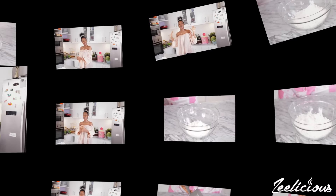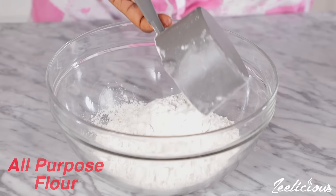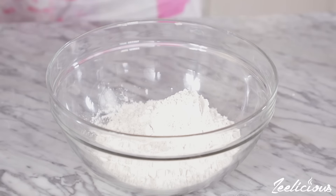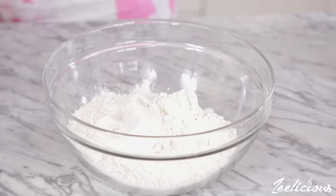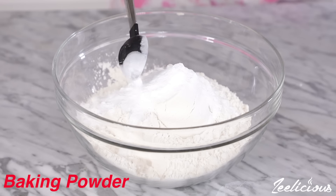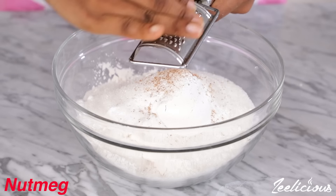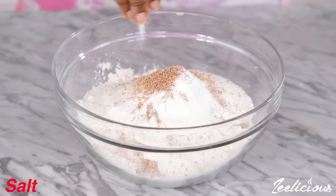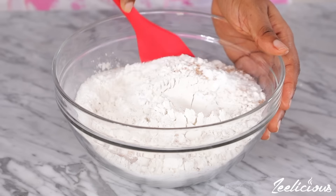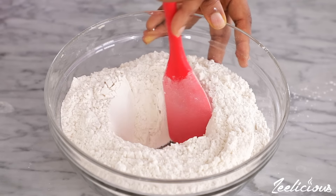Start by adding the all-purpose flour into a mixing bowl. You can also use self-rising flour if that's what you have available, but be sure to reduce the amount of baking powder added in the next step. Next, add some baking powder, followed by some white sugar, then grate in some nutmeg and sprinkle some salt. Give it a good mix to combine.